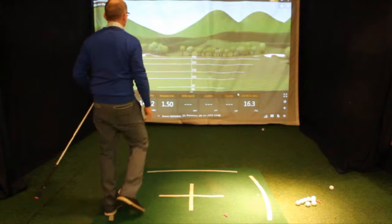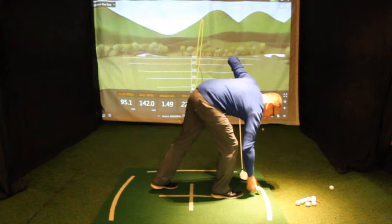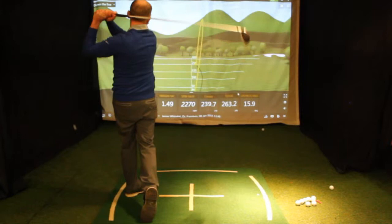When I'm hitting that driver, you can feel how light it is. It just feels like you're going to be able to swing it hard. So far it's doing a pretty good job — it feels so quick off the face. If you're looking for distance, this is definitely something to try.